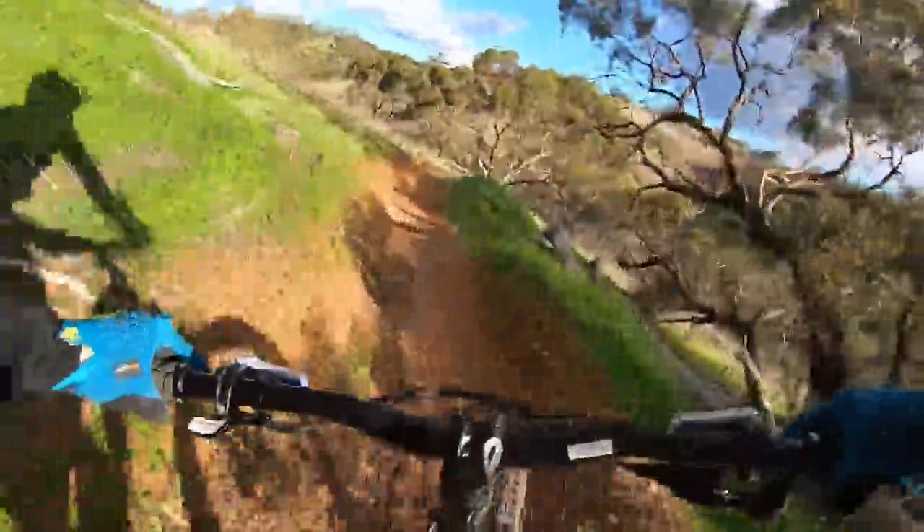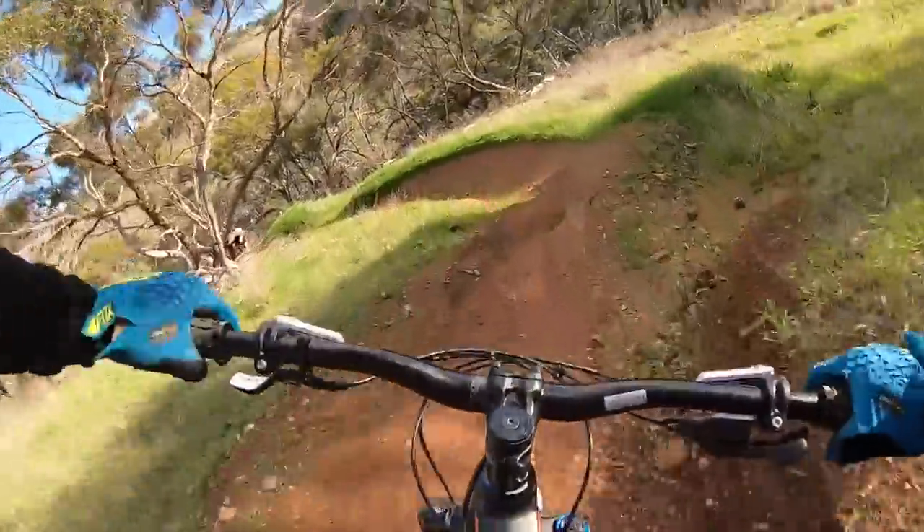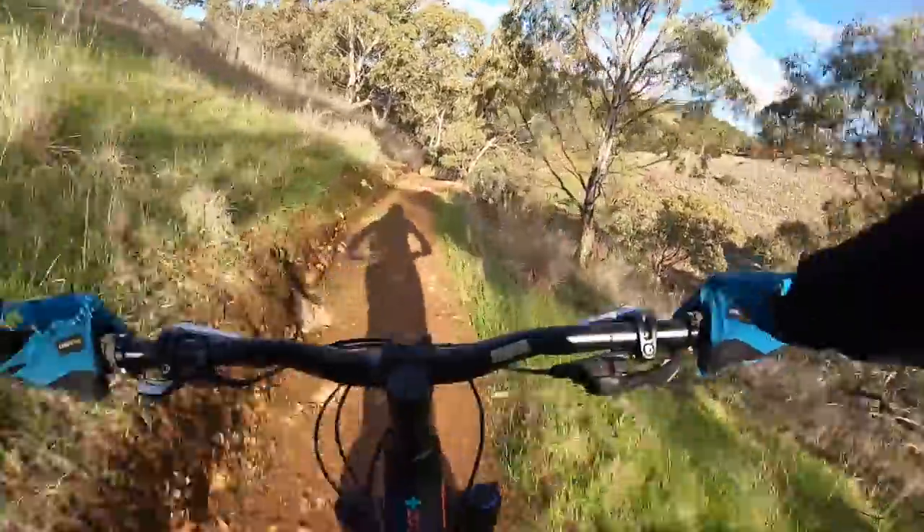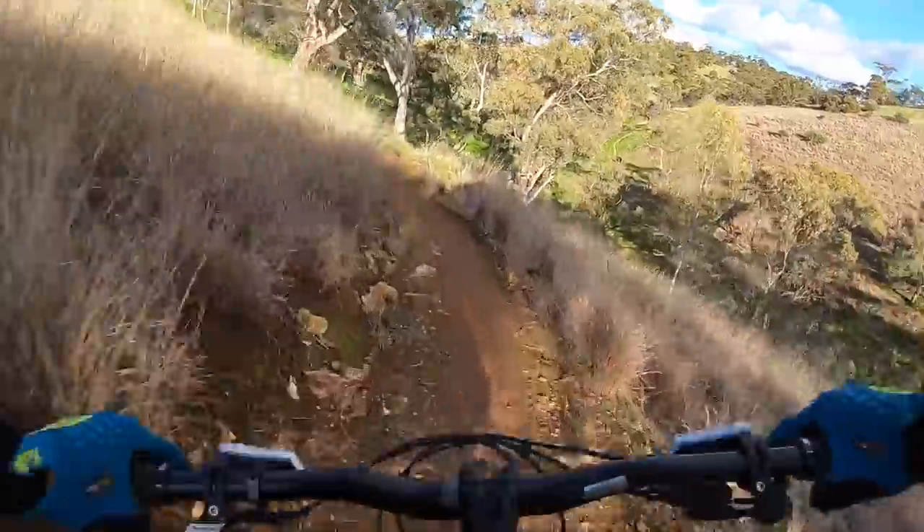Yeah, a lot of back end — like it really surfs the bike. You've got to ride it with your feet, like any hardtail I guess. But this is cool.